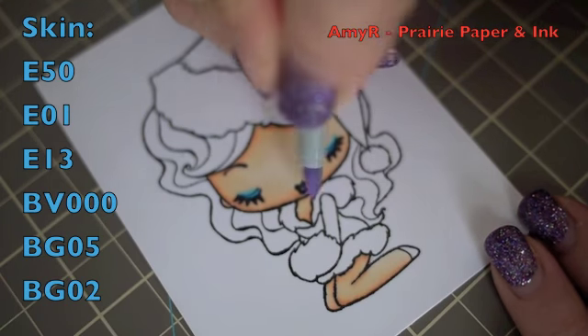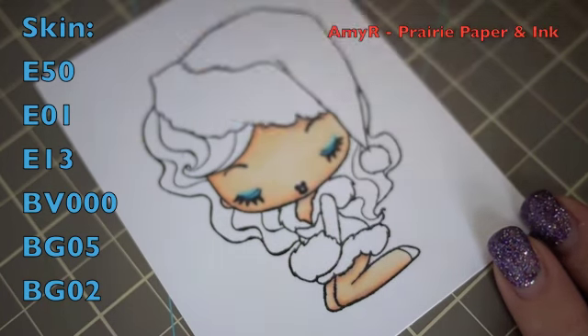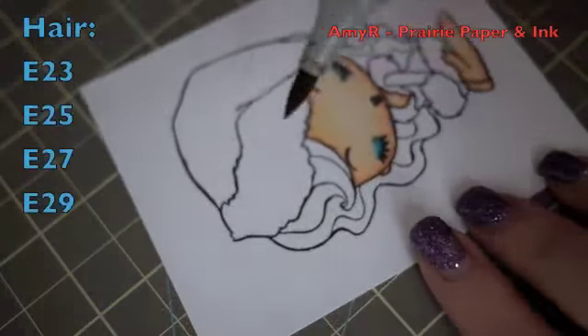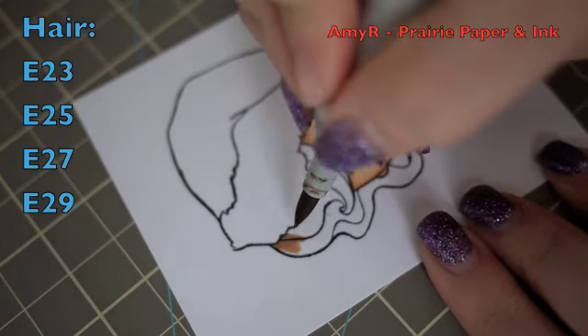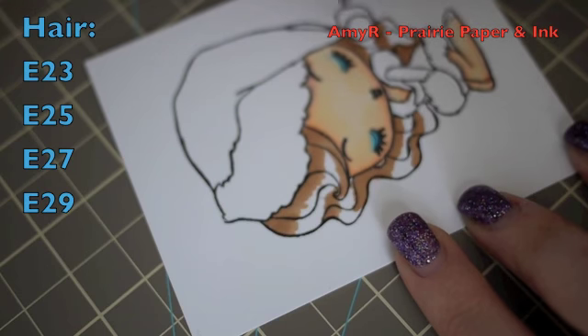With the B000 I'm going really lightly, using just the very tip of my marker — if you add too much it looks gross. If you go overboard you can blend it out with one of the skin colors. Now onto her hair: I started with E23 as my lightest.